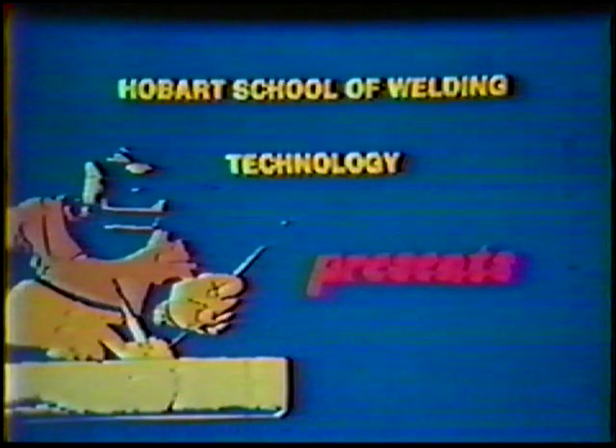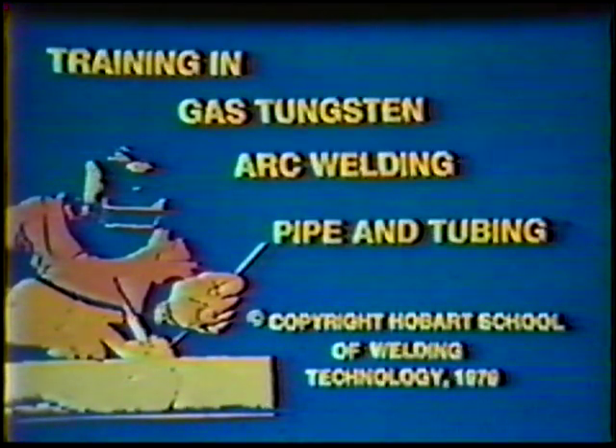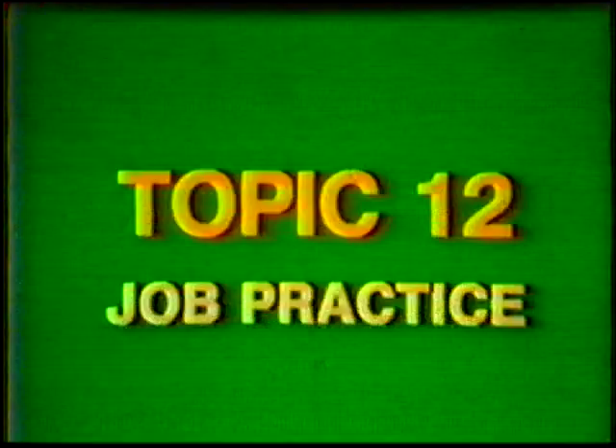Hobart School of Welding Technology presents Training in Gas Tungsten Arc Welding, Pipe and Tubing. Topic number 12, Job Practice: Single V-Groove Weld, Butt Joint, Horizontal Fixed Position, 5G, 8-inch Diameter Schedule 60 Steel Pipe.